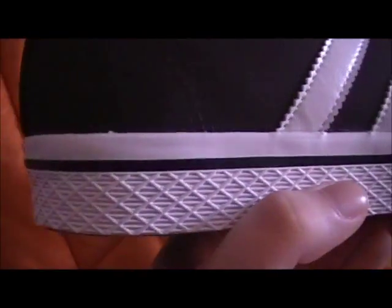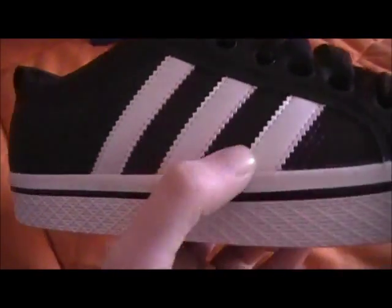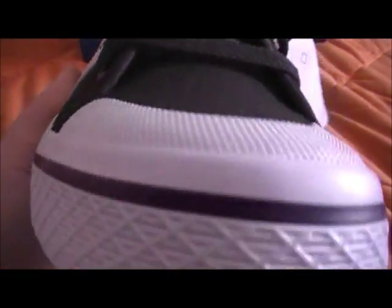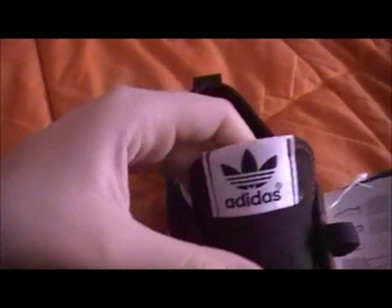On this side, as you can see, it's black with white stripes, black shoelaces, white sole, black stripe, white toe cap with black — same on the other side: black, Adidas logo.